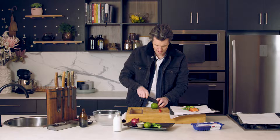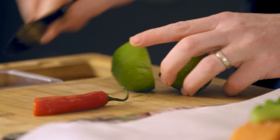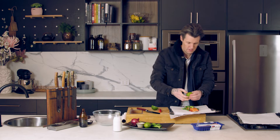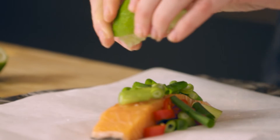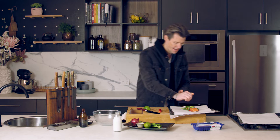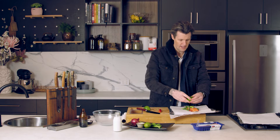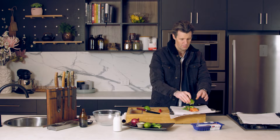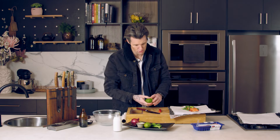Juice of a lime — you can put lime zest as well if you wanted to. You want the juice of a whole lime because we're trying to create the steam. The coconut milk is going to help with that, but also the acidity of the lime is going to help with the coconut milk and not make it too clean.